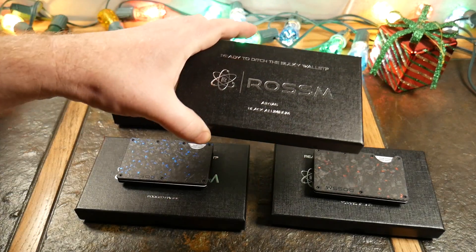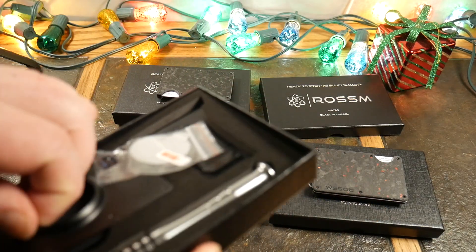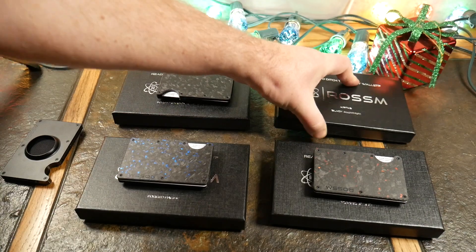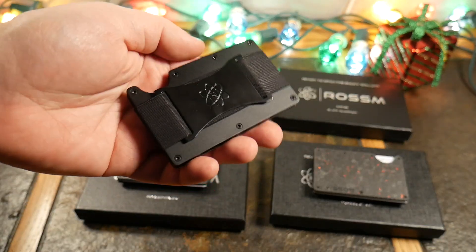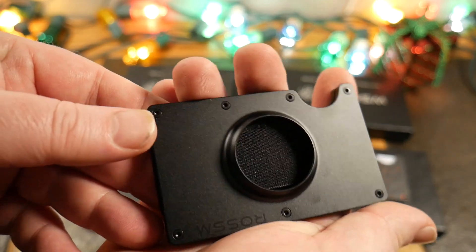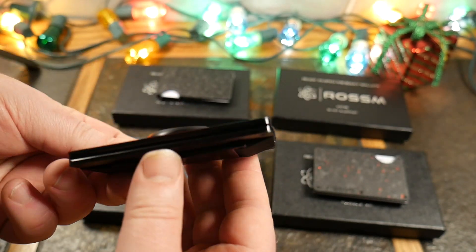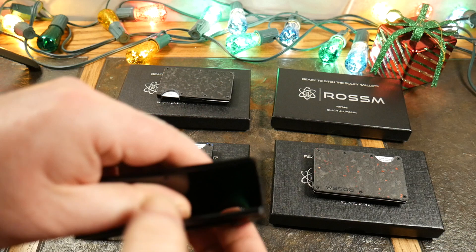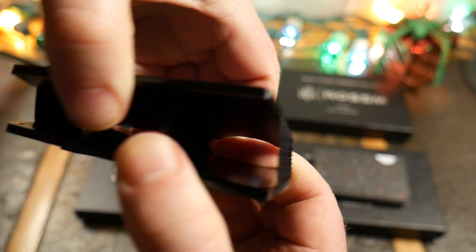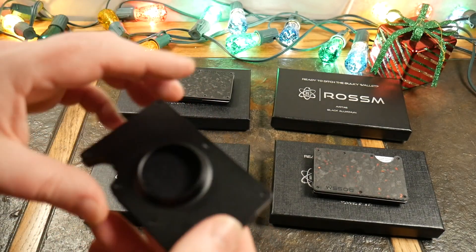They have one more option here: the Air Tag Black Aluminum. If you don't like the forged look and you want some tracking ability, this is it. It comes with the cash strap, money clip, a sticker for the Air Tag, and the same set of tools. This one has a spot for an Air Tag but is just plain aluminum — no forged carbon fiber look. It's still RFID blocking, and it opens up wide enough for a good 12 cards.